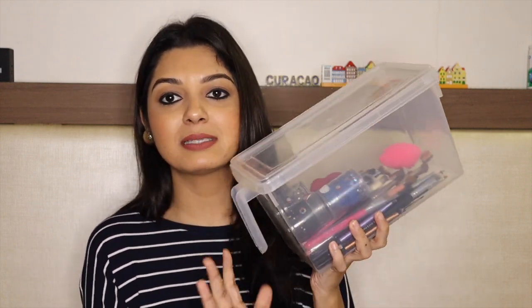I absolutely love these boxes. The reason I love them is because all my makeup brushes are safe inside. You know how much dust there is in Mumbai. I used to keep my brushes in an open holder, but there was so much dust sitting on them, and cleaning them before every makeup application was a big pain. Ever since I started using these boxes, there's no tension — no dust on my brushes and they are all safe.